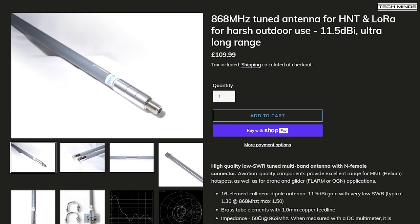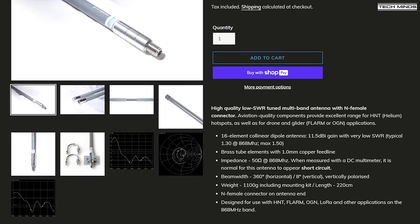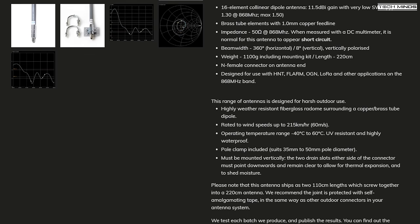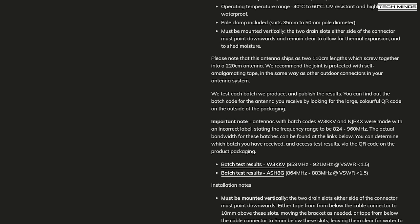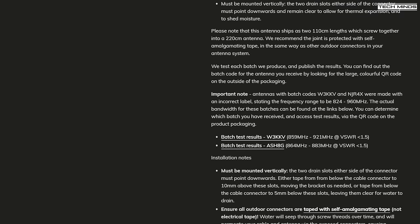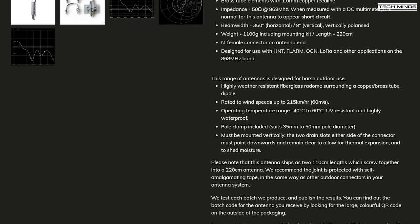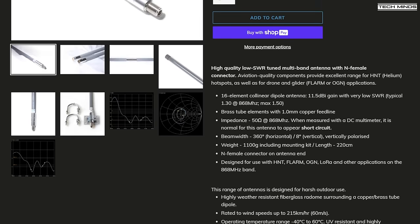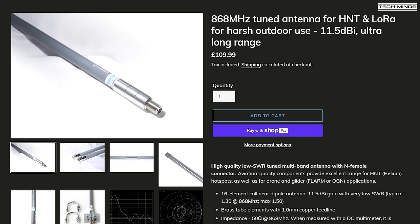Searching around the internet for a suitable home-based LoRa antenna, I was drawn to Paradors. They make antennas specifically designed for LoRa among other products. Their top-of-the-range omnidirectional LoRa antenna comes in around 110 British pounds, offers a 360-degree radio plot, and has a massive 11.5 dBi of gain. To achieve these figures, the antenna is 220 centimeters in length, so it's not the smallest of antennas.